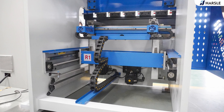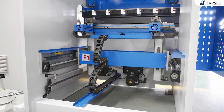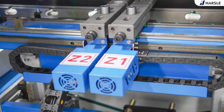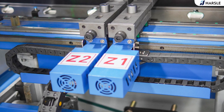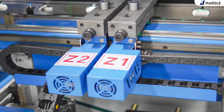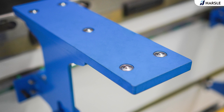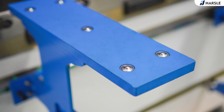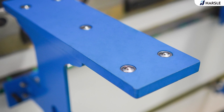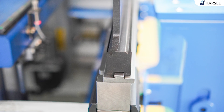Equipped with an intelligent touch screen CNC system adopting high-speed acceleration and deceleration algorithm and trajectory forward-looking algorithm, the overall planning of the movement trajectory is carried out in advance before bending according to the speed and vector characteristics of bending, ensuring good bending accuracy and soft movement characteristics. The maximum fast forward speed of the Y-axis can be 300 millimeters per second.